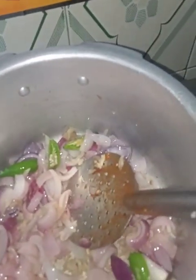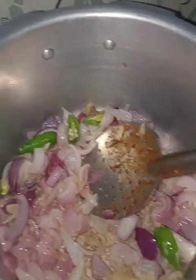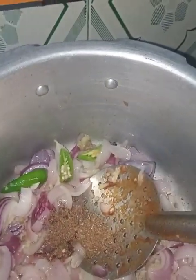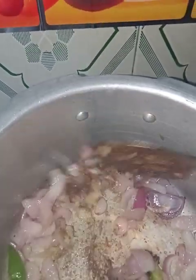Then add the Thakali to the spices, with a little bit of spice. Add the Thakali to the top. Now add the egg oil to the milk and an egg.